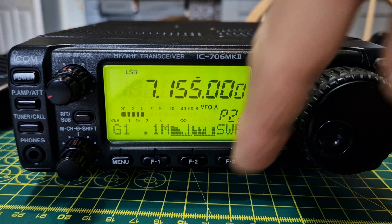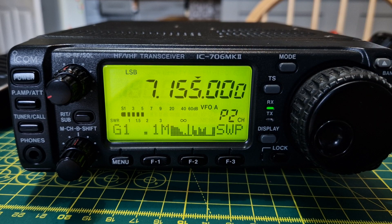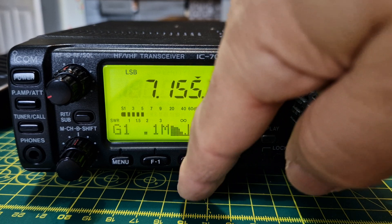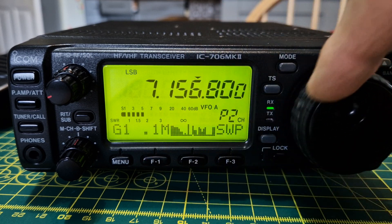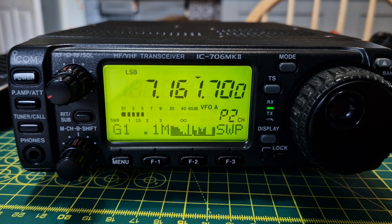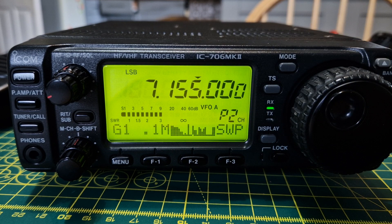The F2 button brings the frequency back to the middle of the sweep. When you change the frequency and hit F2, it automatically puts the radio's current frequency back into the center of the sweep.